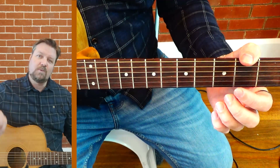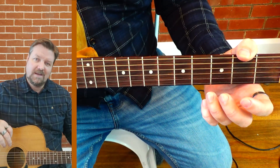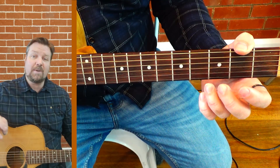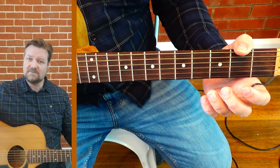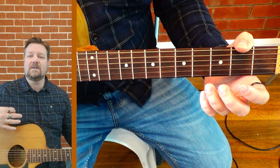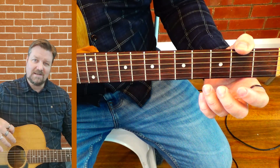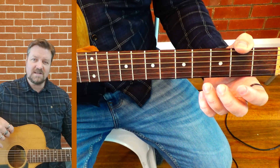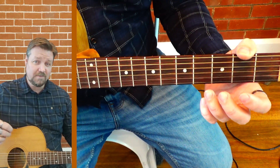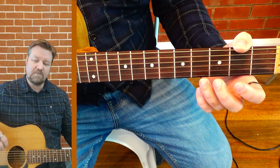We're going to build on the drop tuning we saw earlier and look at actually tuning the guitar up a bit. Got to be careful with this one as it'll put more tension on the neck, it'll possibly stretch a couple of strings out and you can snap strings easily. The amount we're doing shouldn't make a huge difference, just pay attention and check your tuning once you've done it.